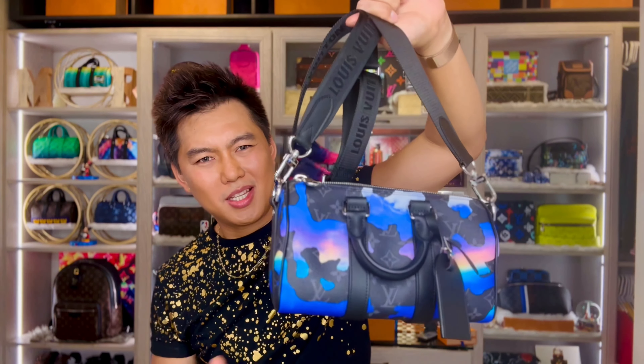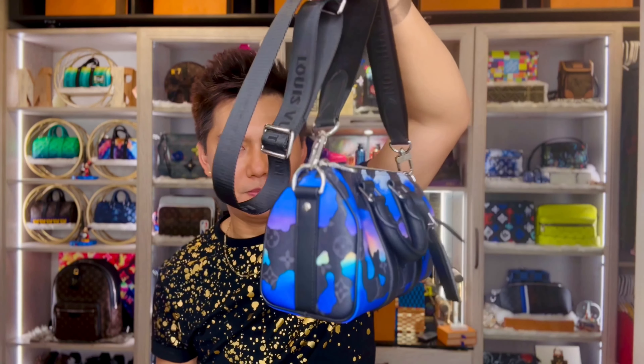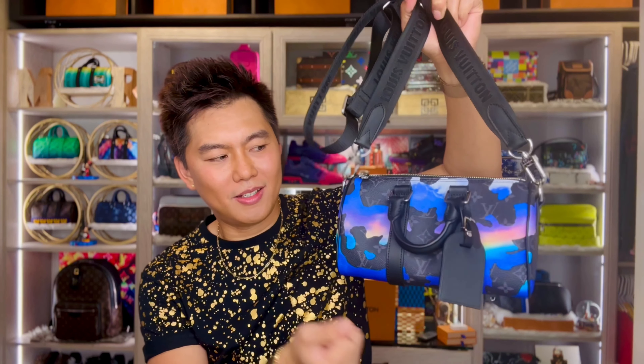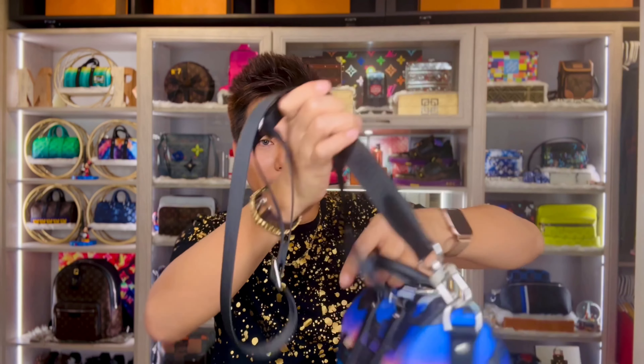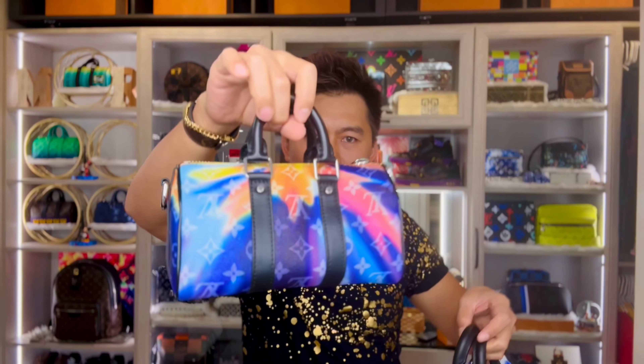I love the size of this bag guys. Now with the strap on — look at this. This one is smaller than the City Keepal, because the City Keepal is kind of round and bulky. But I love the size of this one. It's very structured, perfect on your body for crossbody or by hand. Perfect size — you can put a lot of stuff. This is the bigger version of the XS.